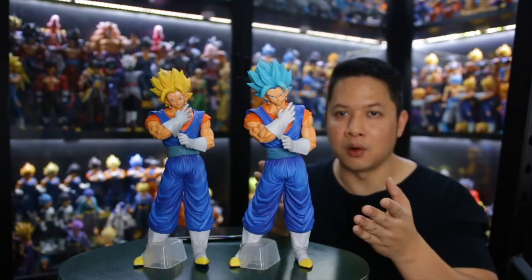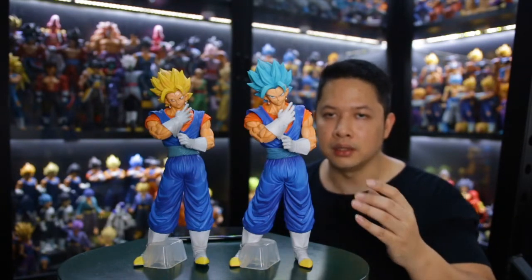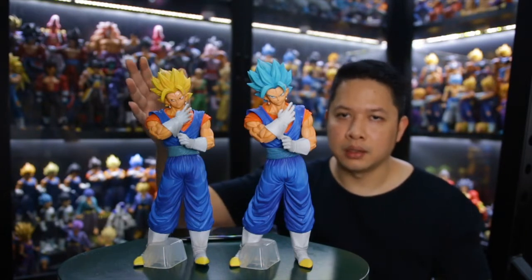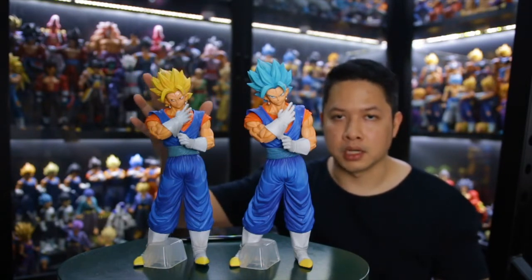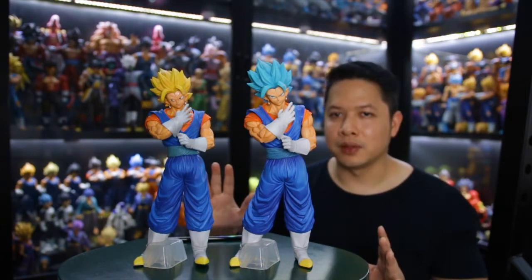The original is incomparable, but seriously, the quality of the bootleg is quite good. This one is also quite a good quality for a bootleg, especially since the price gap is huge. Maybe you can consider it as a collection piece.